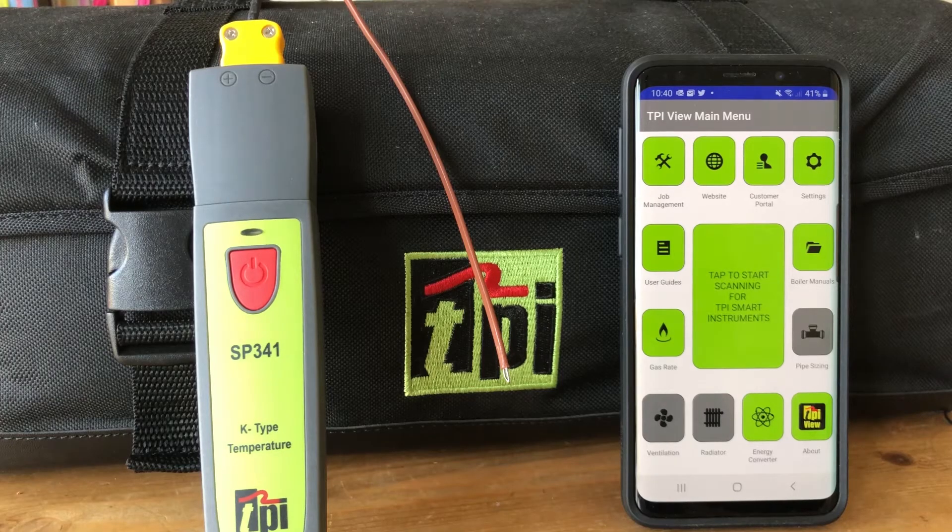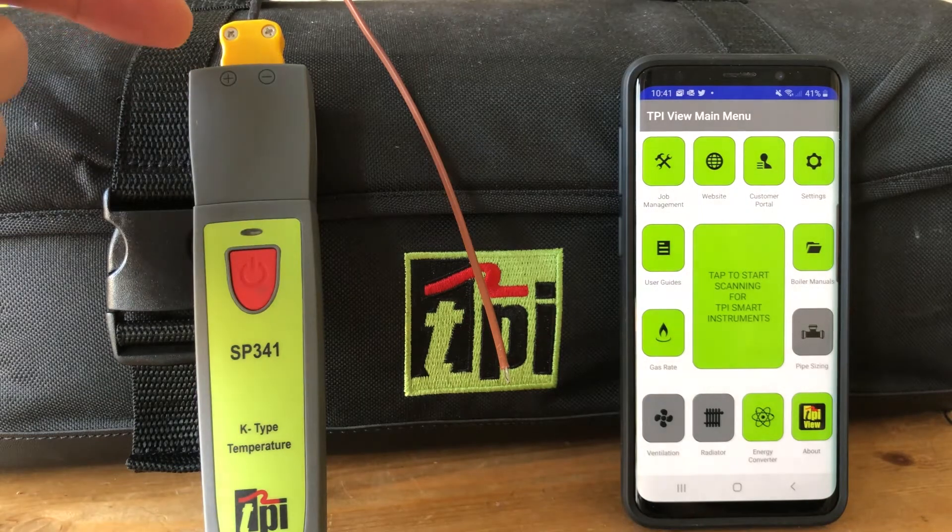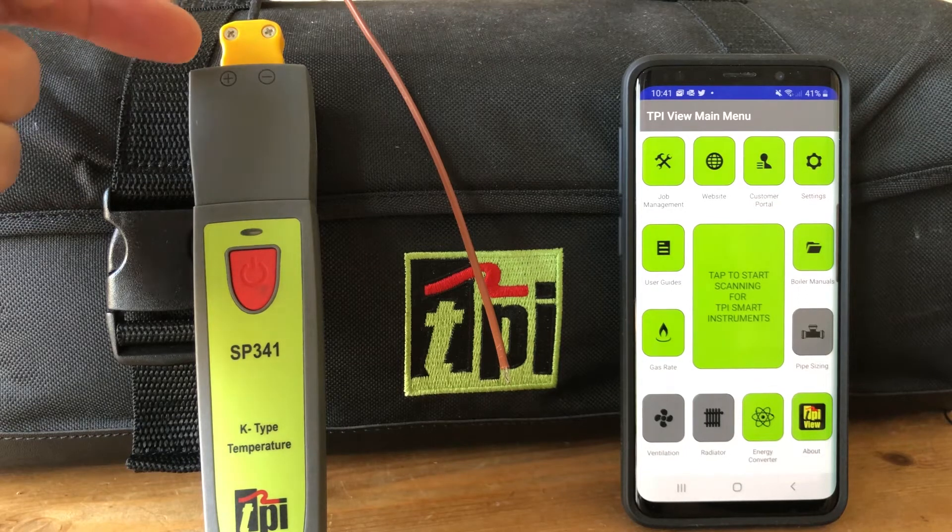Welcome to TPI, the global leader in test products. Here we're going to have a quick look at the SP341 smart temperature meter for taking a variety of different temperatures with various probes for different applications — for air, for water, for liquids, for surfaces. At the top of the SP341, this will take any standard K-type probe with the sub-mini connector.